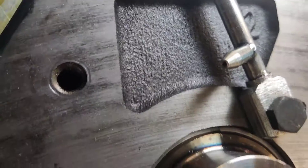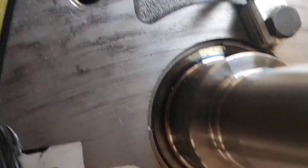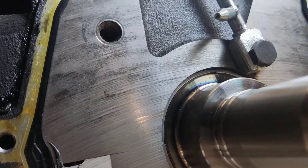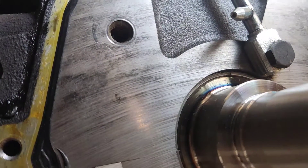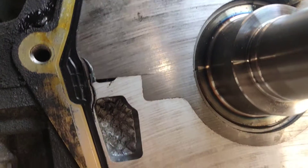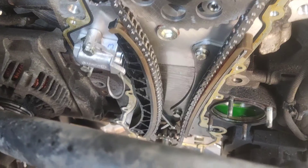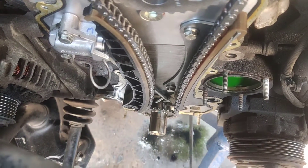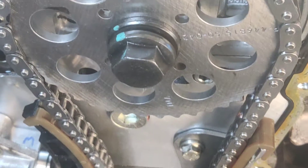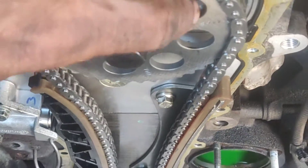I am going to spray the oil in the timing chain, so I am going to clean the oil in the timing chain. I will fit the timing chain.